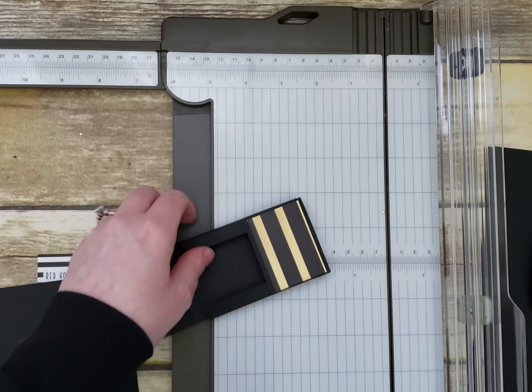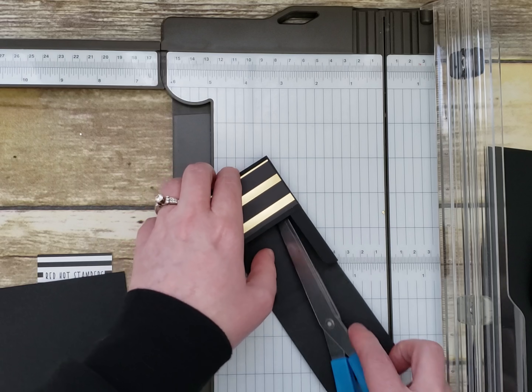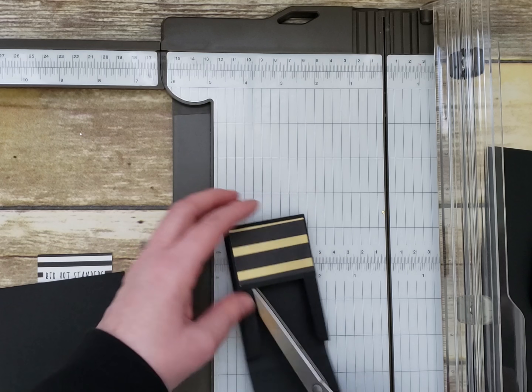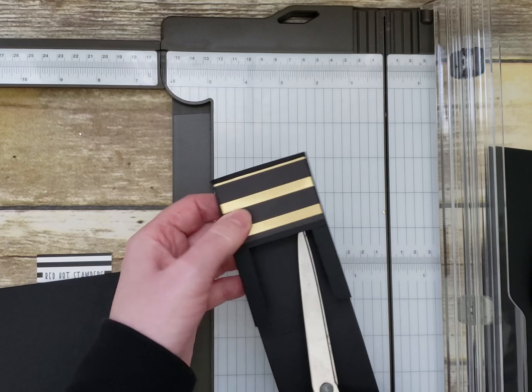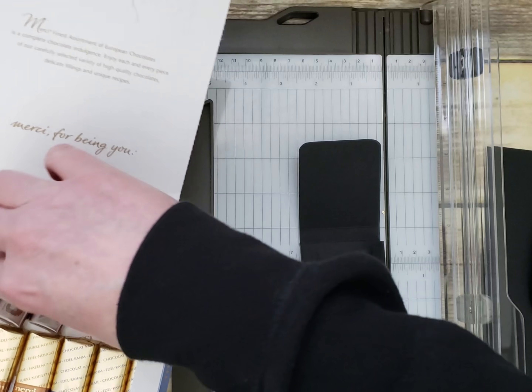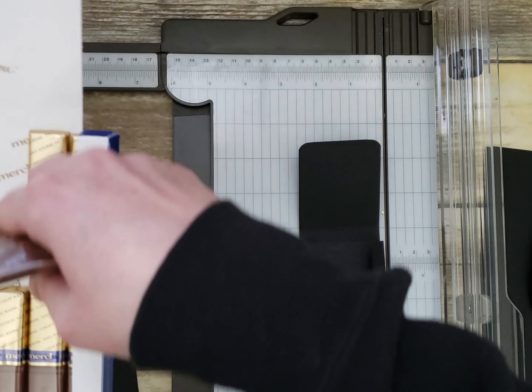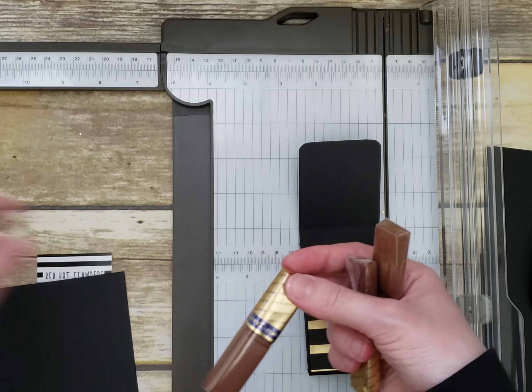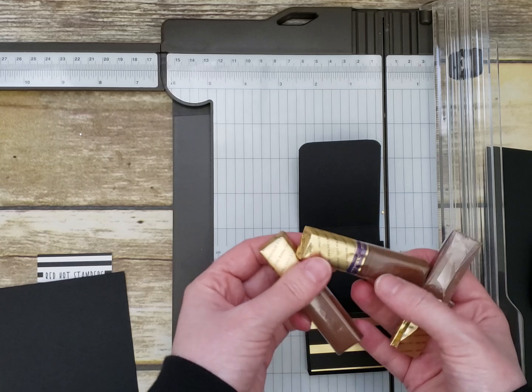Adhere it down, and if you want, poke your scissors in there to make sure it's stuck together. Then take three of those delicious chocolates — a mixture of different colors — and slide those three in.